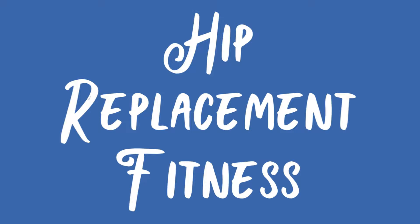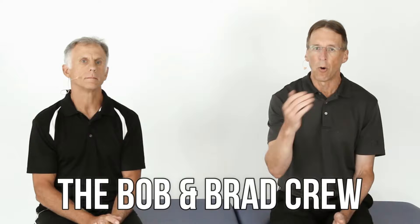Bob and Brad, the two most famous physical therapists on the internet. Hi folks, I'm Bob Schrupp, physical therapist. Brad Heineck, physical therapist. Together we are the most famous physical therapists on the internet — in our opinion, of course. This video was put together by Mike and Alex of the Bob and Brad crew. Both are physical therapist assistants who have been providing treatments to our patients for years. We have reviewed and approved all of their material. Enjoy the video.